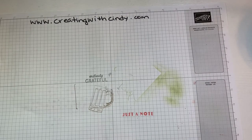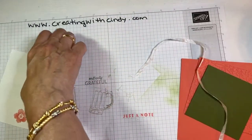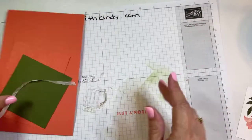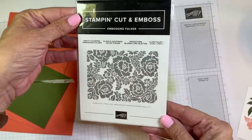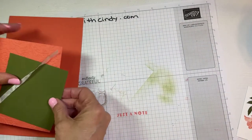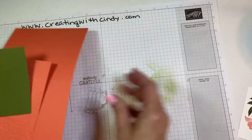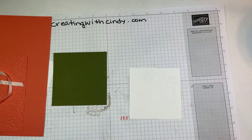Now we're ready to put it all together and get all of our pieces. I also used this embossing folder — let me grab it — this is the Pretty Flowers embossing folder. I thought it was good to go with this flower from the pomegranate. I already lost this piece again! So this is some Mossy Meadow — all the dimensions will be on my blog after this.